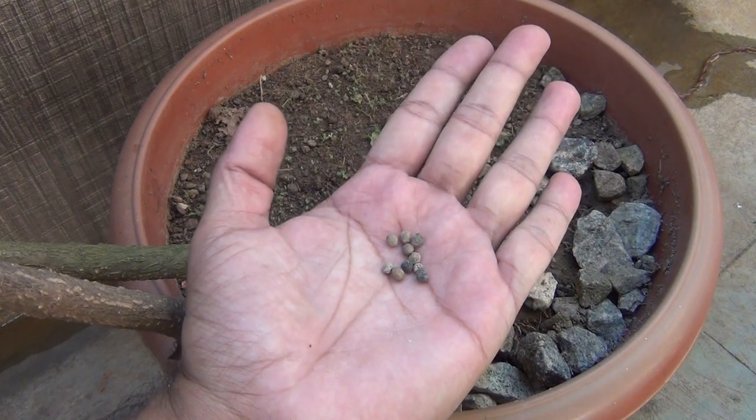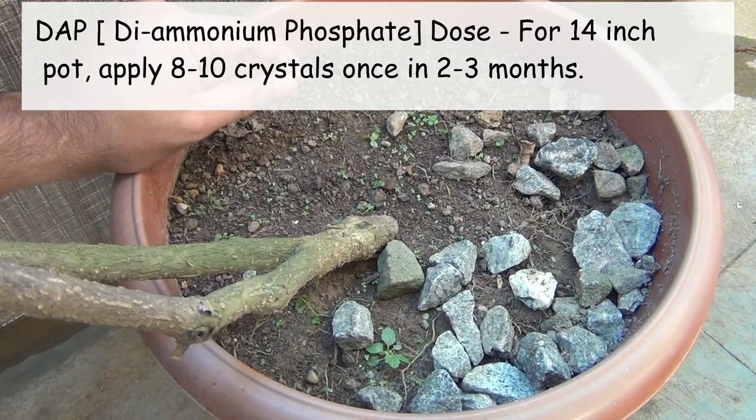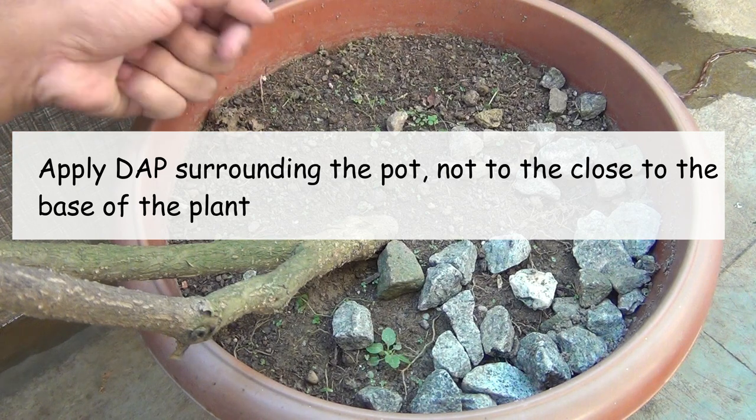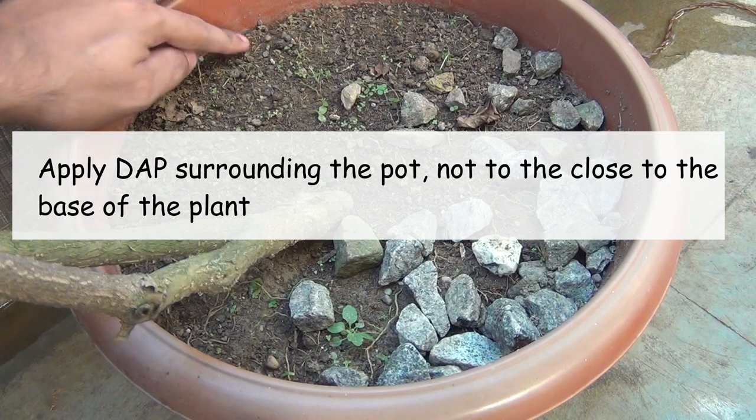For fertilizers, initially I was applying DAP once in a gap of 2 to 3 months. Avoid fertilizing too frequently or else you would get very few flowers. For the DAP, I used to apply 8 to 10 crystals at once — and please note that was in a 14-inch pot at that time.